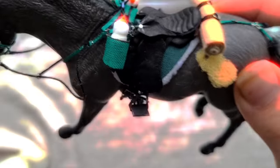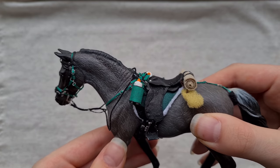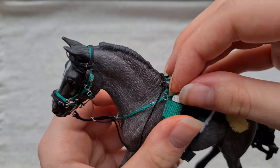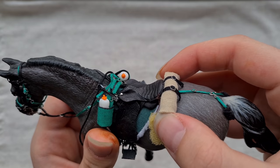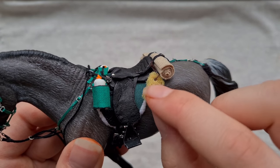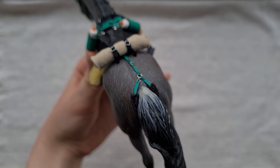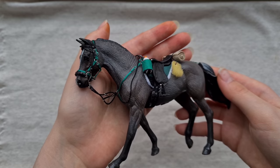Then we have the water bottle holders — I made the bottles out of polymer clay and I painted Daisy's Dolls' initials on them just because, and they are actually removable. On the back I added a simple bedroll which I honestly don't really like — the color isn't really working and it's a bit stiff so I might switch that out. I also added a little hanging sponge, which I've seen a lot on endurance tack sets. She also has a green crupper and I think this is actually my first time making one — it's padded with black fleece around the dock and has a small clip for easy and quick removal.